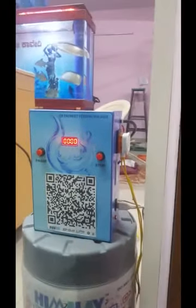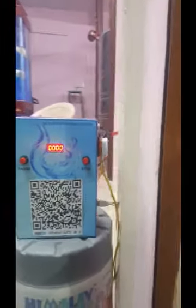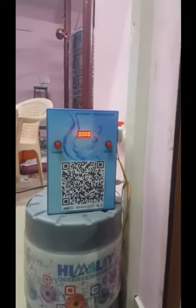Hello everyone. This is a QR code payment based water vending machine. This is a demo for you.